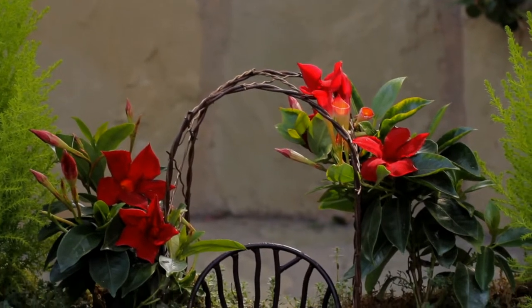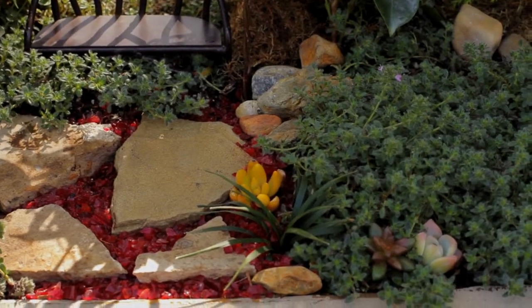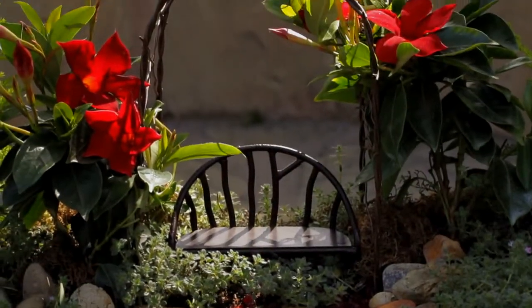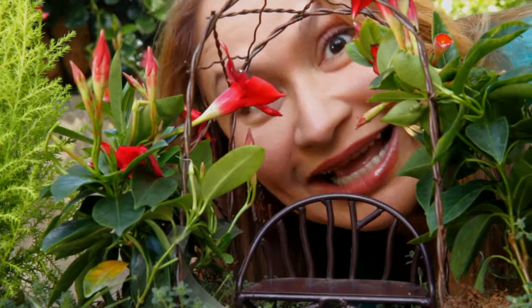My clients love their newly planted garden so much they take time out every day just to go outside and stare at it. They'd sit in it if they could, but since it's a miniature garden, that's impossible.